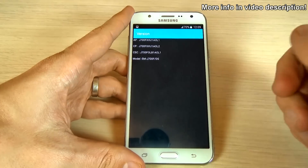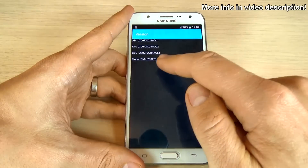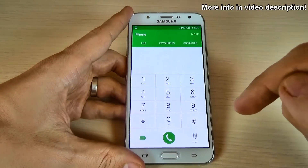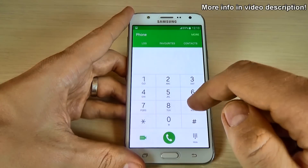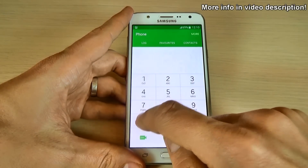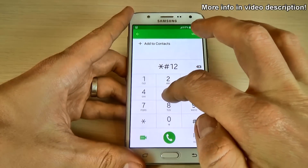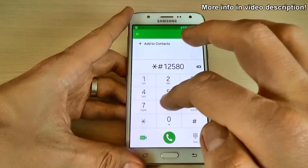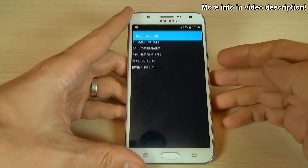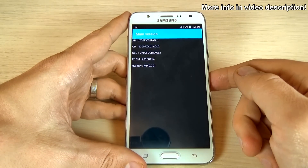Let's see another code. Just type asterisk hash one two three four hash and we have the version of your phone — here is the software version and the model. Now go back and let's see the software and hardware info. For that just type asterisk hash one two five eight zero asterisk three six nine hash and we have here the main version of your phone.